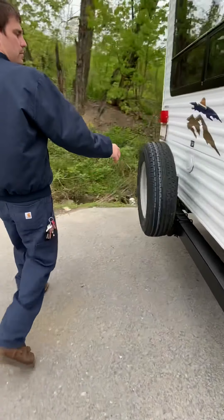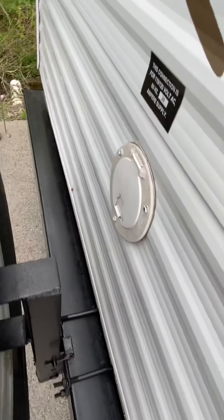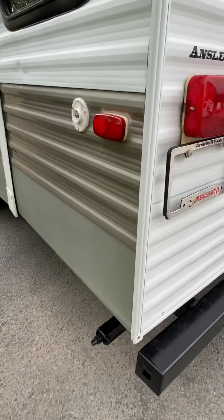Around the back here you'll find where your shore cord comes up and plugs into 30-amp service. You just lift that lid and pull it open. Cable hookups are on the back side here.